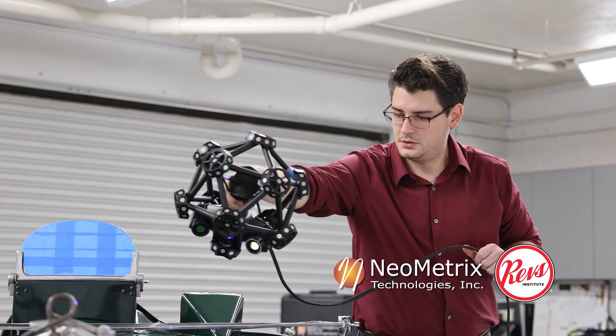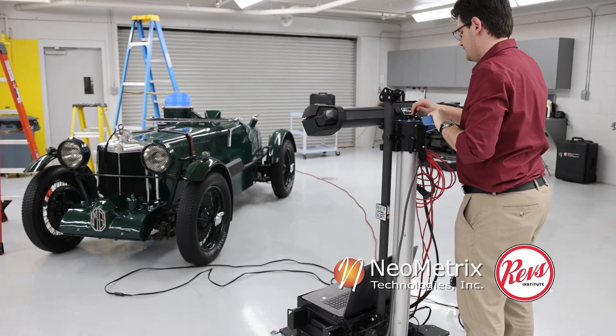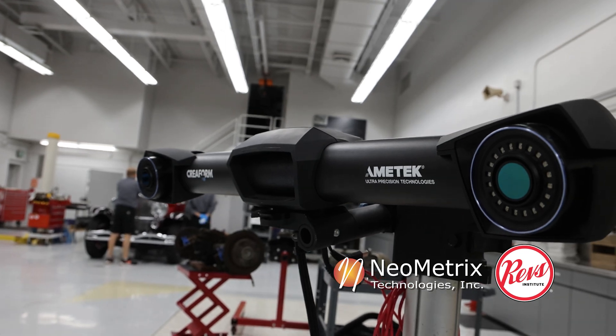What I'm holding in my hand is the hand scanner. It is coupled with a second piece of machinery called a C-Track, where it tracks the scanner in 3D space.